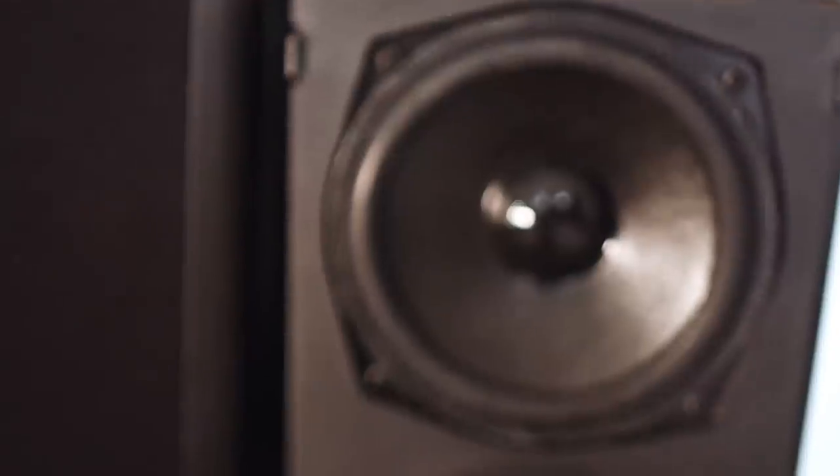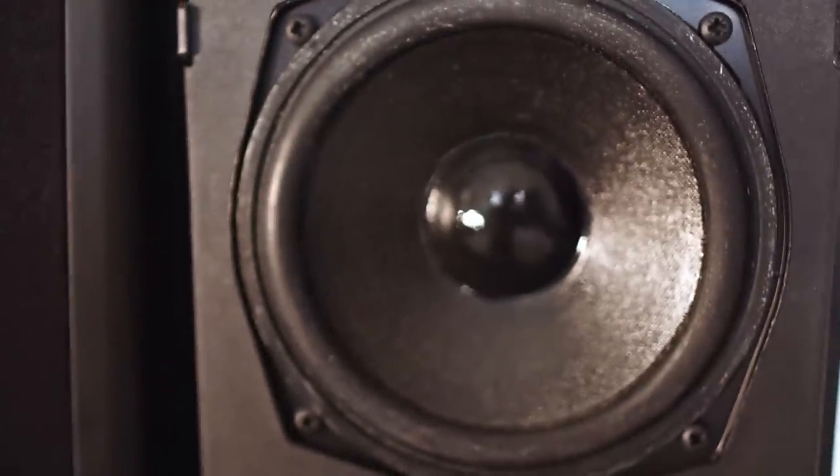How do we set up an entry-level, beginner-level hi-fi system? Now, I've tackled this in a video a couple of weeks ago, but the twist with that video was that I used components from the 90s. So I used Mission loudspeakers, a Rotel amp, and a Marantz CD player. And I thought it would be good to do a follow-up video using components that are available today — modern retail components, not vintage gear.